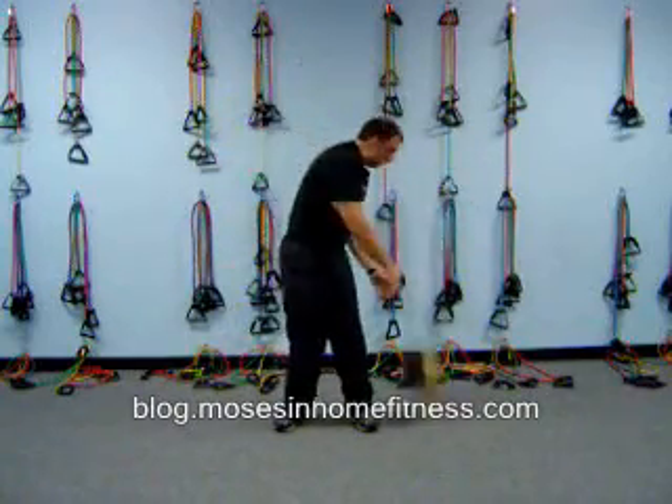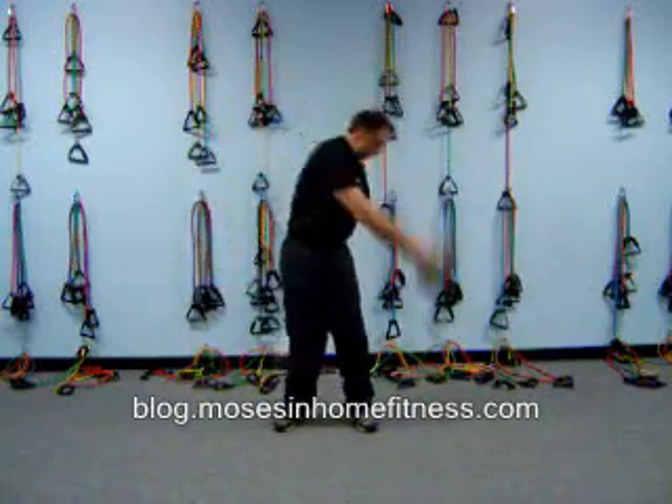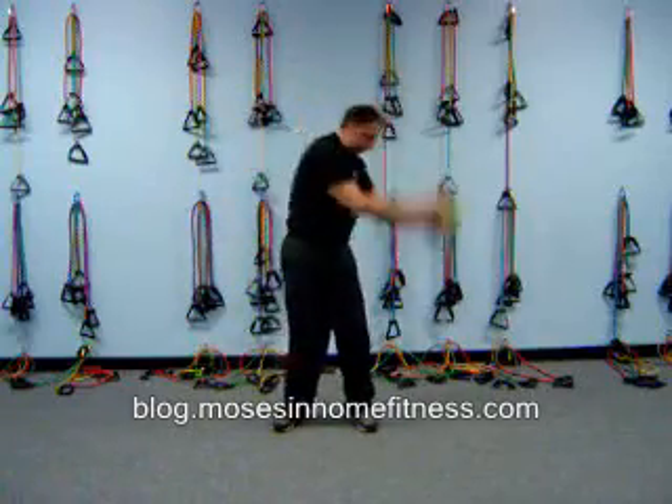Throw it down harder, go faster — a lot of core stability and strength.